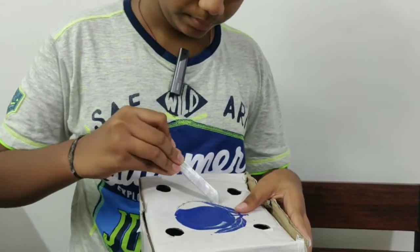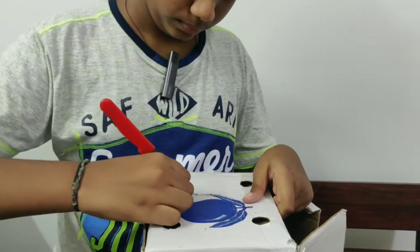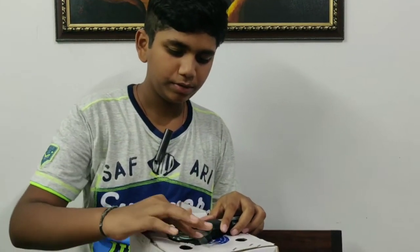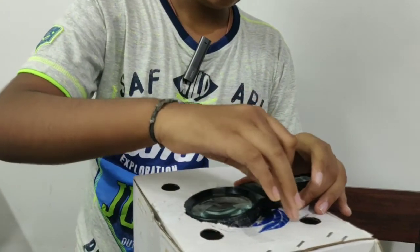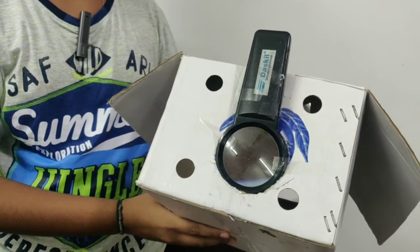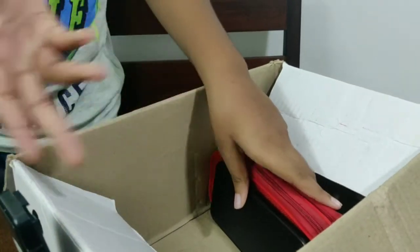Now I will use a cutter to cut this. So here our projector body is ready. Now I will fix this magnifying glass with the help of cello tape. Our mini projector is ready. Instead of any stand, I am using my pouch for the support of the smartphone, which you can see from here. To fix the mobile I am using double-sided tape.